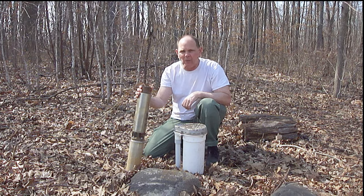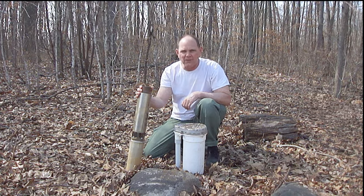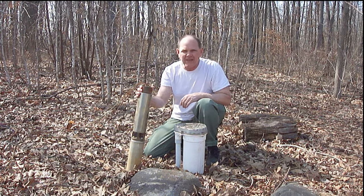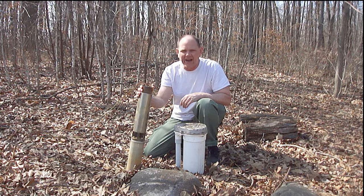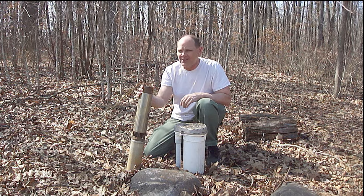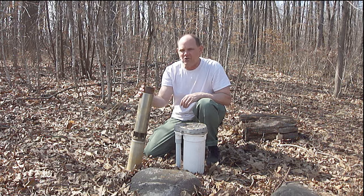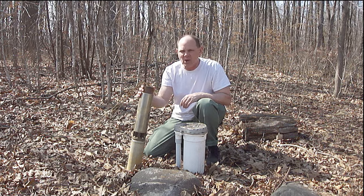After the submersible pump was replaced, the well was flushed right here at the well head until clear water was coming out, and only then did we start using water again in the house. So everything should be back to normal, right? Well, unfortunately it was not, and that's why I'm doing this video. Let me show you what happened next.